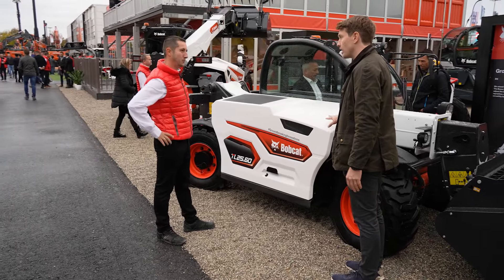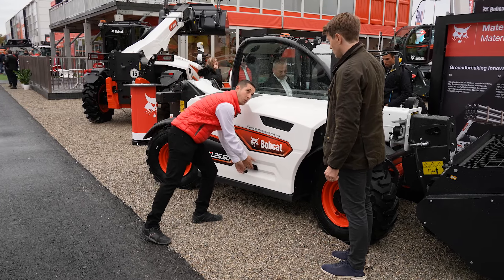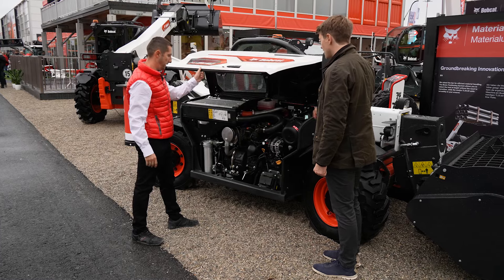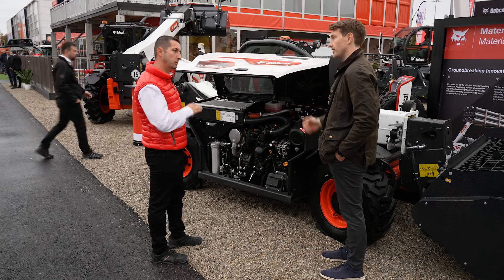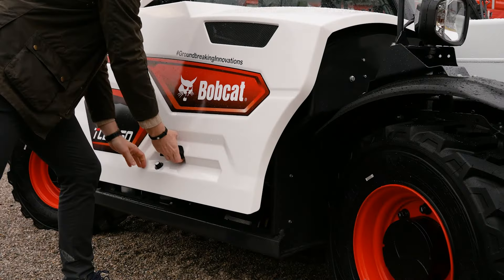In terms of the engine, is this a Bobcat engine? It's a Bobcat engine, it is the D24, 75 horsepower. Does that mean there is no AdBlue in this machine? There is no AdBlue because it's 75 horsepower, so there is no need for it. And is there a DPF system? Yes, there is a DPF.